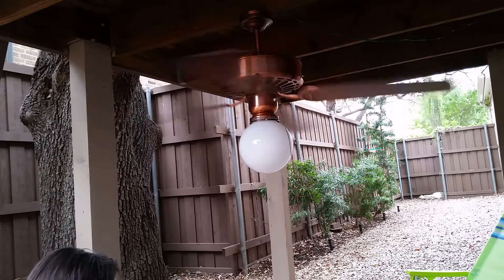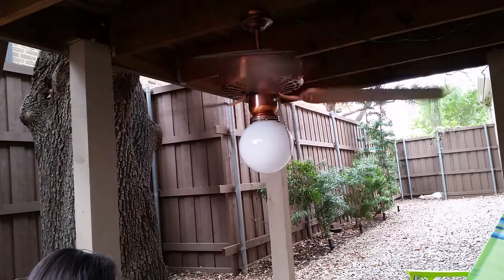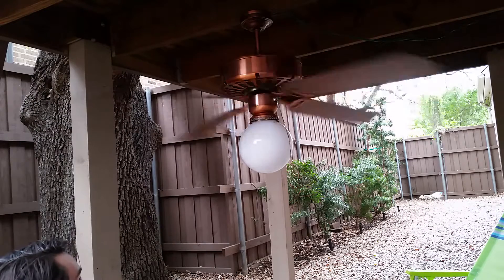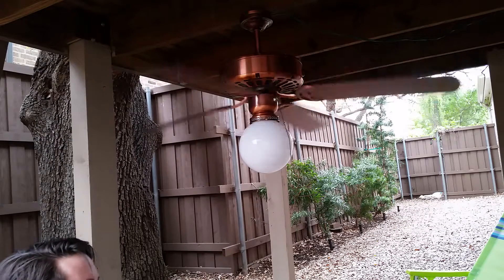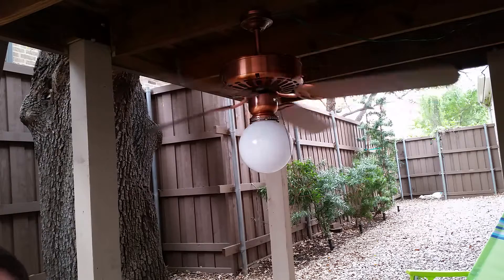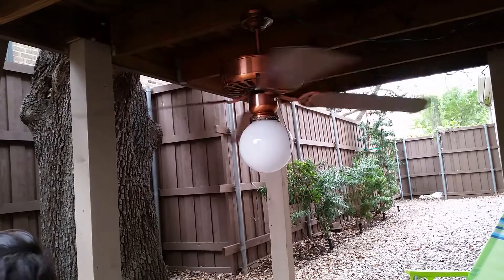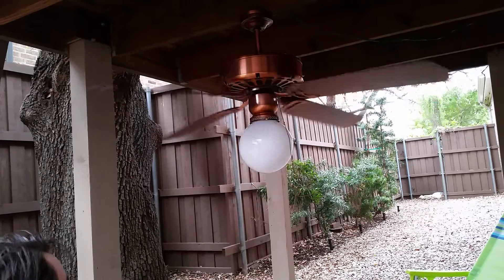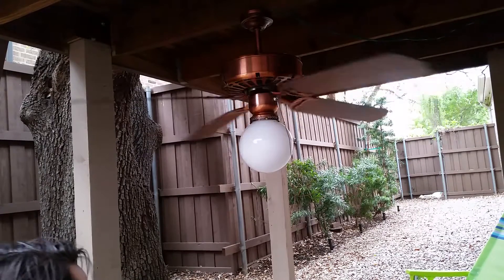When I got this fan, it still had the reverse switch sticker on it — the label that says 'Reversing switch, please remove after installation.' That was still on it! From the listings, the finish appeared to be antique brass, and I'm pleased to find out that it is.